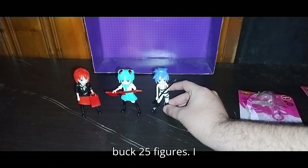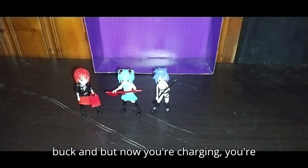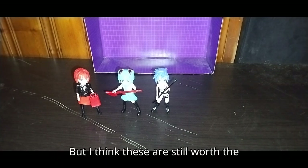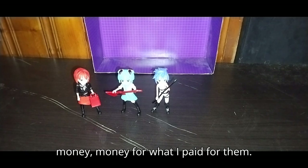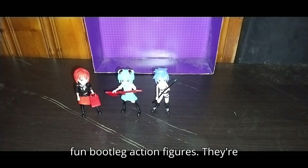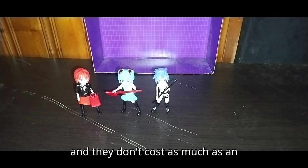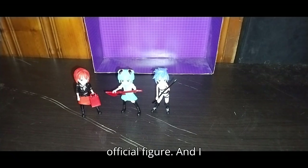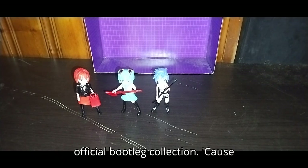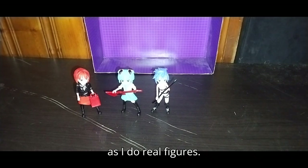We're all done with these simple $1.25 figures. I remember when Dollar Tree used to be a buck, but now you're paying more, which is a shame. But I think these are still worth the money. Do I recommend these? Yes — these are fun bootleg action figures. They're simple, easy to review, and they don't cost as much as an official figure. I definitely will look forward to adding some more bootlegs to my official bootleg collection, because I collect bootlegs as well as real figures.